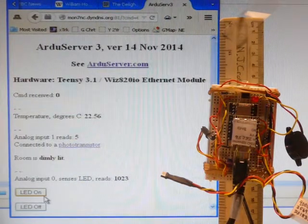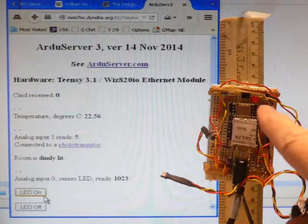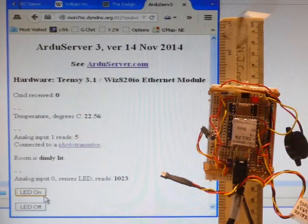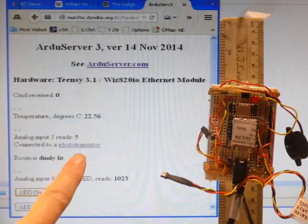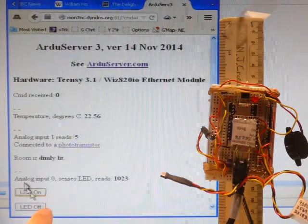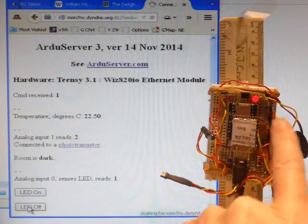Continuing the story of the Ardu Server. We have the Ardu Server, which is at some specific physical location in the world. We have a web page that the Ardu Server serves to the internet. Anyone in the world can access this web page and find out about the Ardu Server and control the Ardu Server.